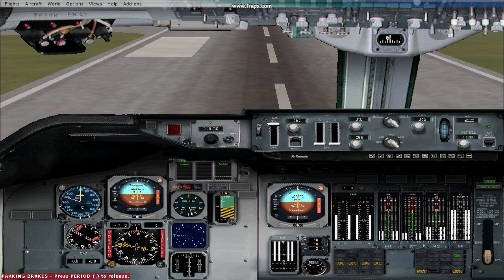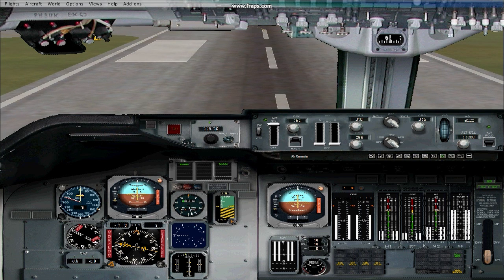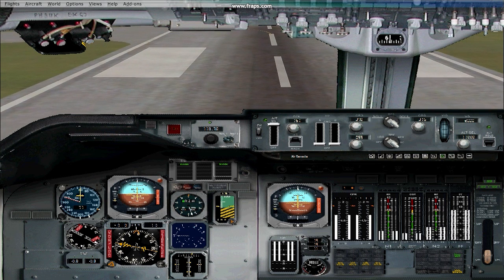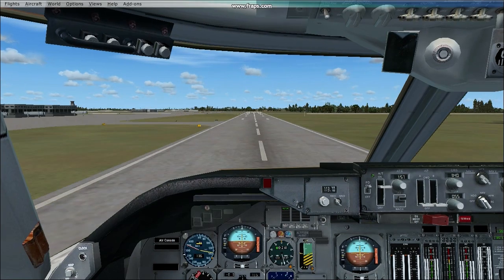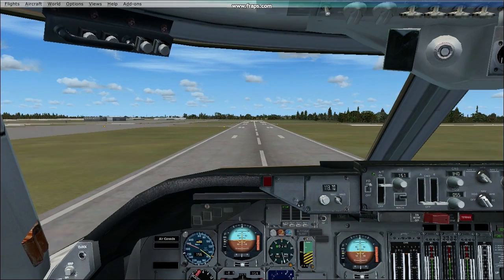When you're ready to go, release the brakes and take off. As you accelerate, remember the V1, rotate, and V2 speeds that you had seen in the FMC. If you cannot recall them, open the FMC and they should still be there. V1... Rotate... V2.